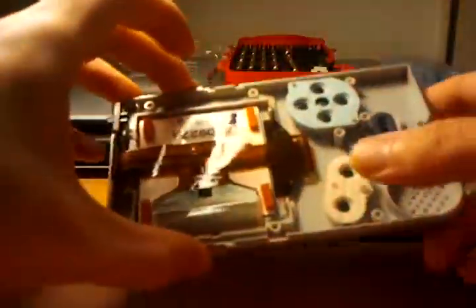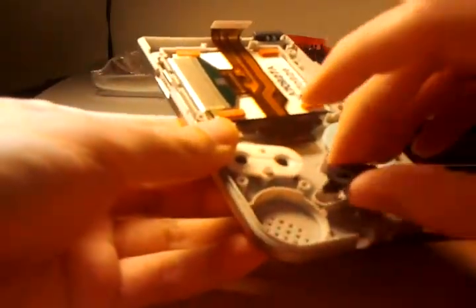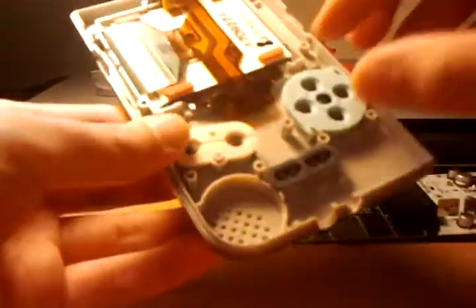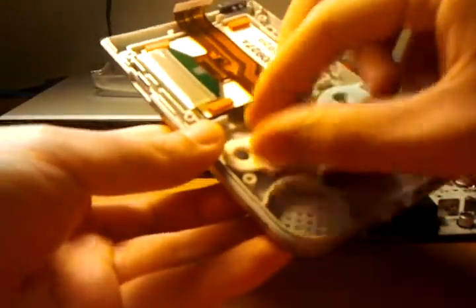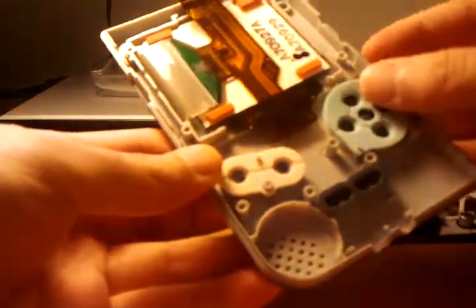Now we come to the front side of it — just have your standard rubber membrane with carbon contacts that press down on the gold-plated button contacts. It's exactly like you'd find in any NES or SNES game controller for the buttons.